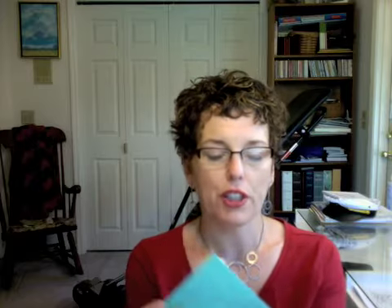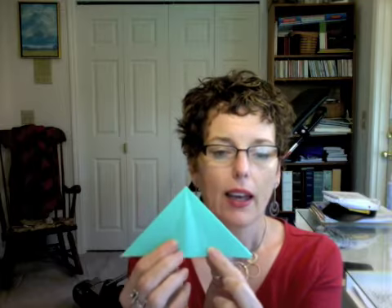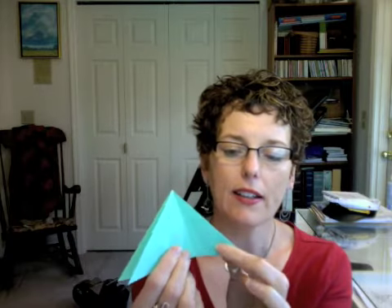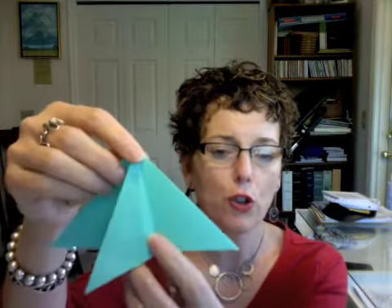The rest of the folds to make this angelfish are very simple — very few folds. We've only really got two more folds to do in order to create the fish. What you'll be doing is starting out with your piece looking like this, and you're going to fold this side over like that.